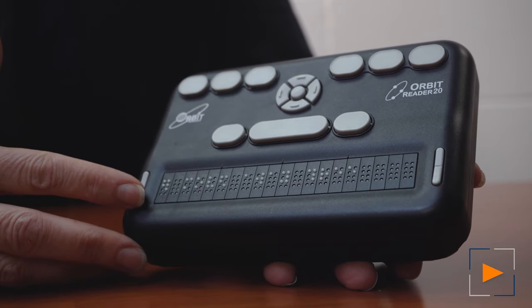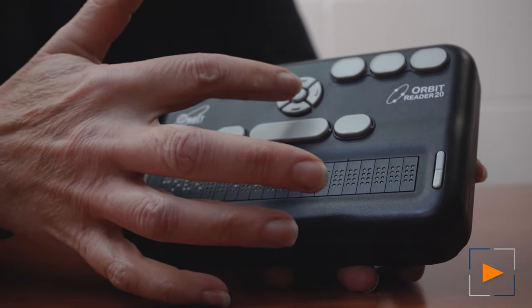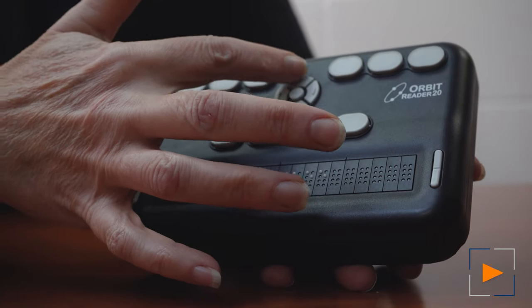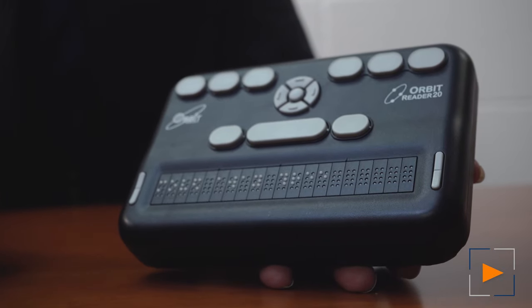The rocker keys will advance the Braille display forward and backward. And then the mouse control button in the center has the up and down, or left and right keys, and also a select or enter option in the center.